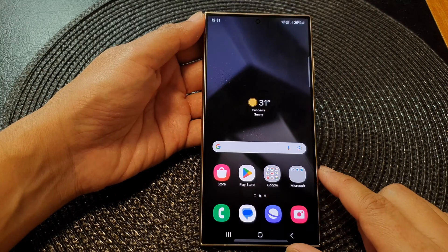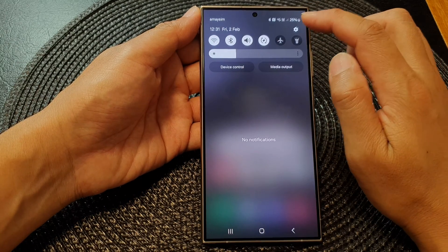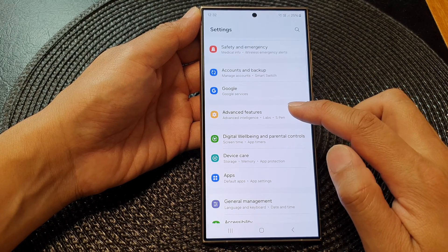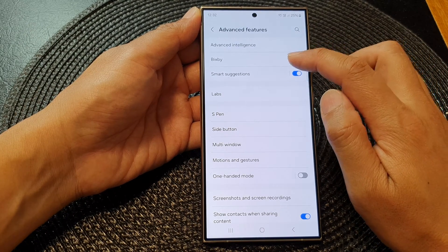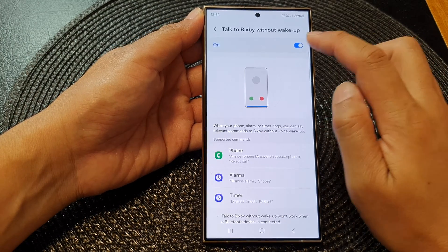First, tap on the home button to go back to the home screen. Then on the home screen, swipe down at the top and tap on the settings icon. In the settings page, scroll down and tap on Advanced Features, then tap on Bixby.